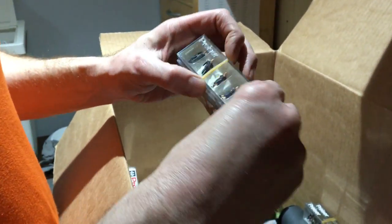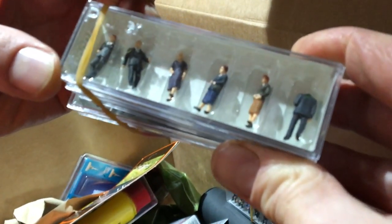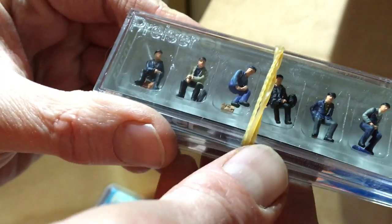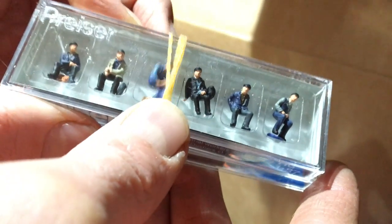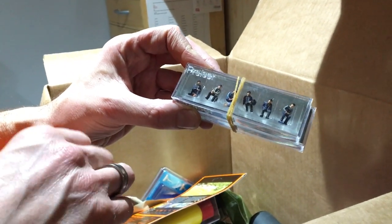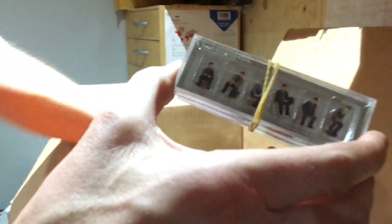Loads of figures back in stock. Churchgoers — ideal for use with the Metcalfe churches, super quick churches, and the Scale Scenes version. Prizer 10351, seated industrial workers, have at last come back in. They've been out of stock for ages. These are brilliant for trackside scenes, dockside scenes, factory scenes, period factory scenes — great for detailing those.